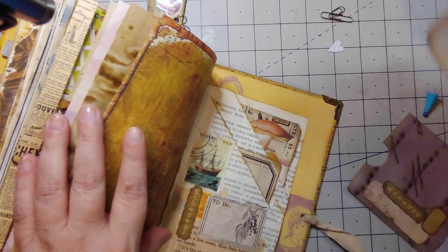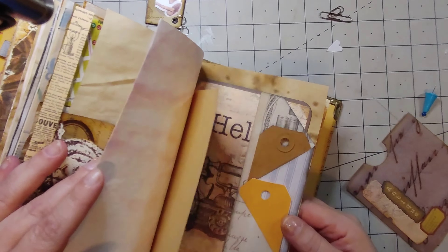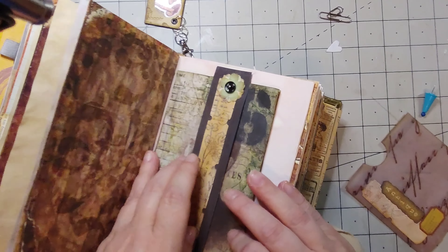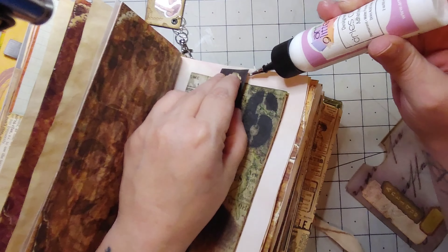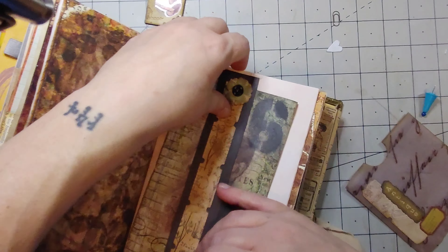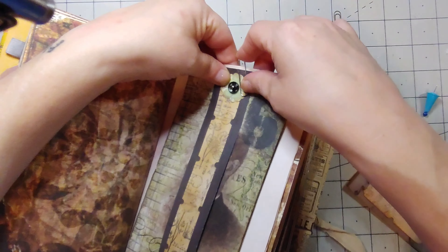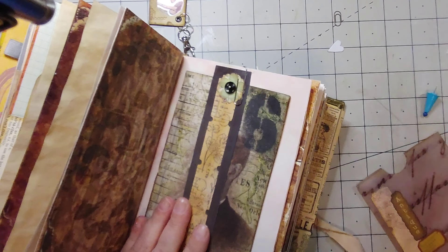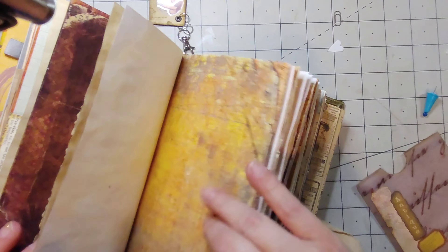What about those two pockets? I've got a couple of journaling cards that didn't get to go in. Wanted to come up there, so we're just gonna clip it down. We'll slap a journaling card in there too — take up some room.